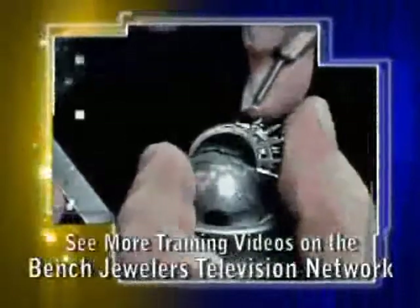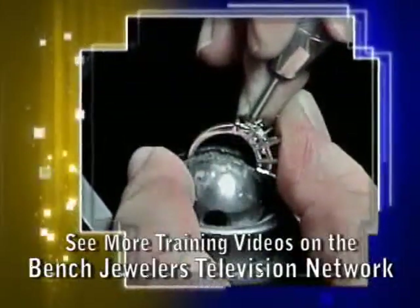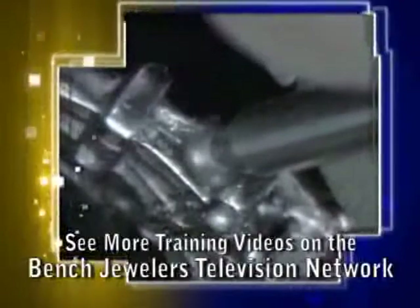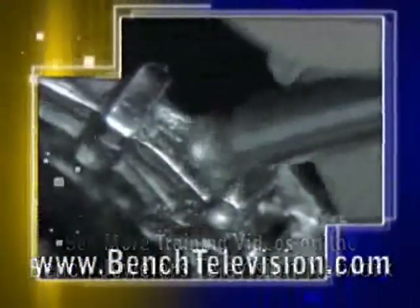To begin cutting the seat for the baguettes, use a 45 degree heart burr and undercut each of the end caps. Be certain to hold the burr at the correct depth. Generally, in this type of crown, you want the girdle of the stone just above the crossbars.